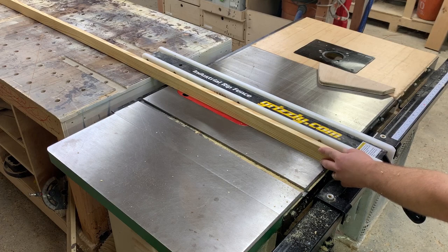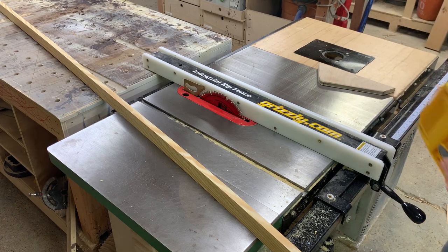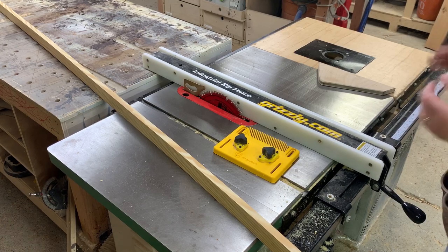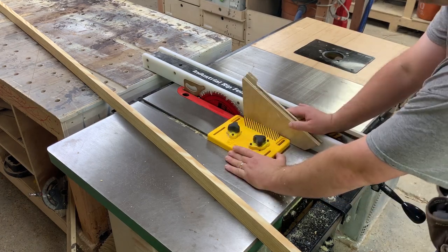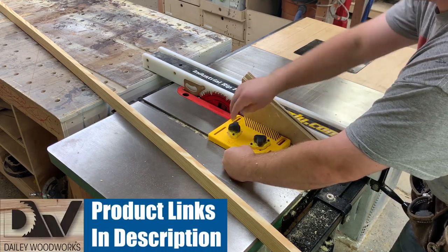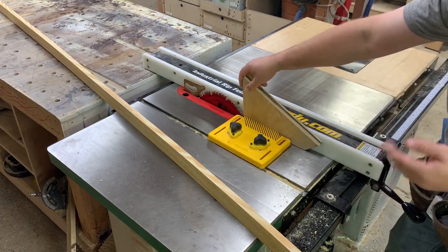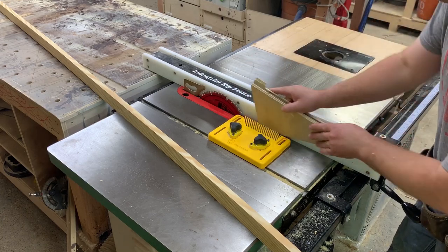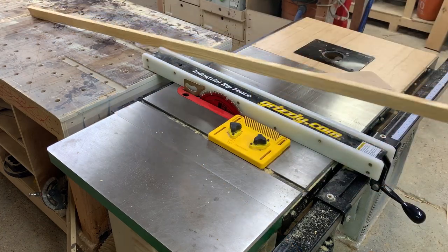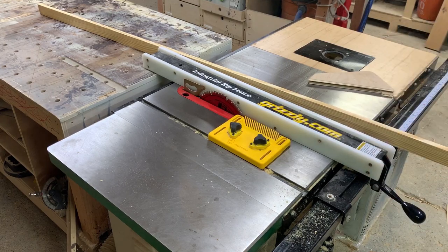I've got my blade where the teeth are barely coming out the top. Now the most important part of this for safety is a feather board. I use this mag switch feather board — it's fantastic, a little pricey, but good tools are worth the money. I definitely recommend it; there's going to be a link in the description. It holds the workpiece nice and tight right there. We have our board, our feather board, our fence locked down — we're ready to start running it through.